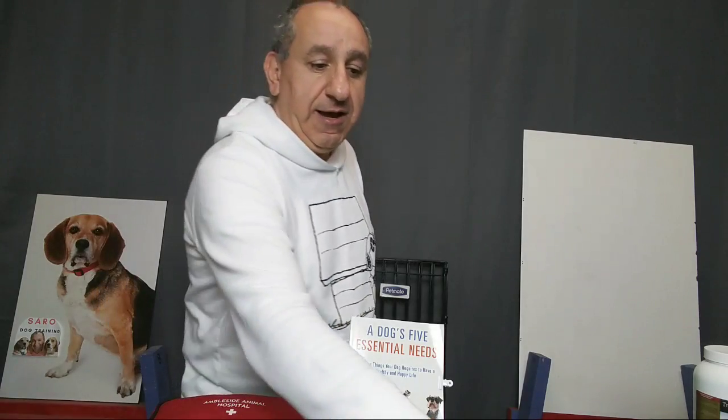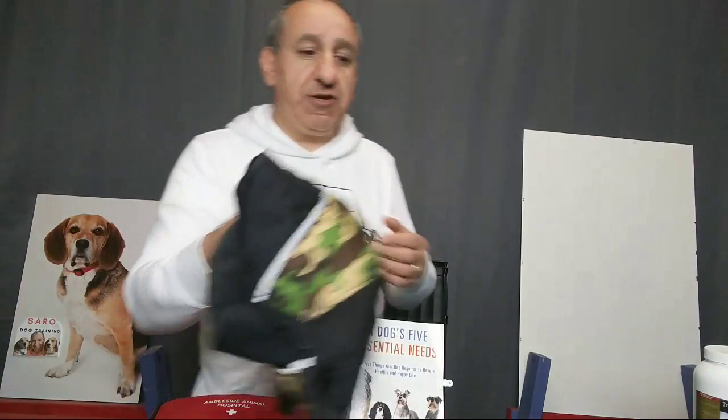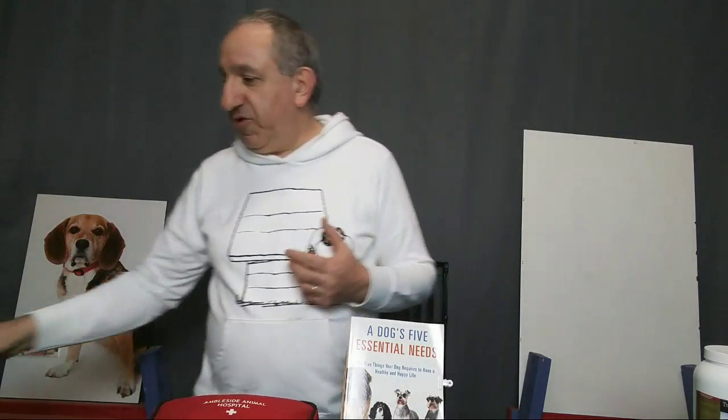If you're watching this on a rerun and have questions, leave them in the comments area. If you're live with me now and have any questions, let me know and I'll answer them right away. So let's start — what are the basic things you need to have as a dog owner?